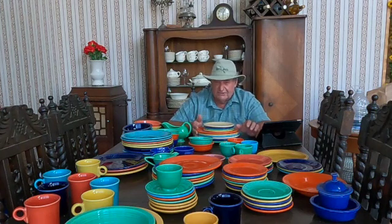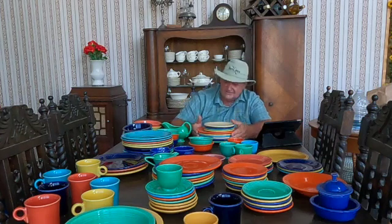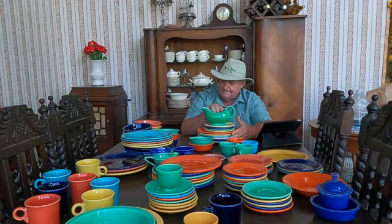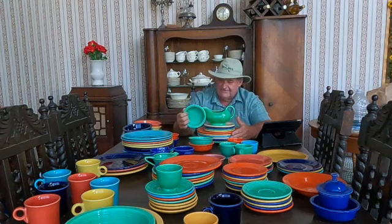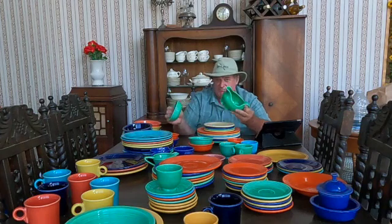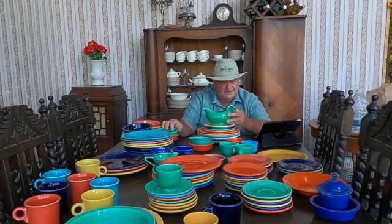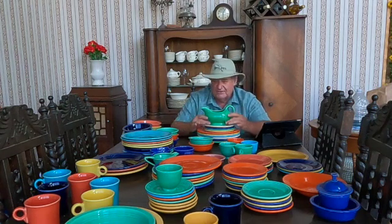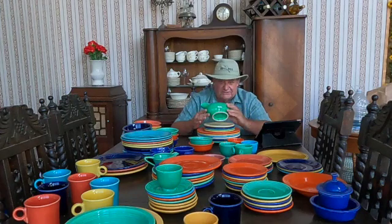There's a total of 47 colors throughout all the manufacturing of fiesta ware. But like I said, these are the original colors. This color of green is different than this bowl — this is a brighter, shinier green, and I believe this is called medium green, which is the rarest color that fiesta ware ever made.